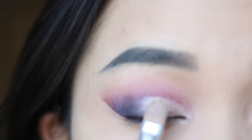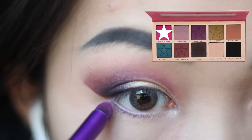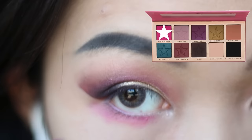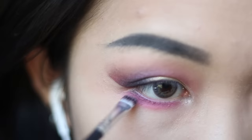Now I'm adding some Rich Bitch, which is the golden glitter, and then I'm adding some Star Power with a small brush underneath my eye, and then some Vanity as close to my eye as possible.